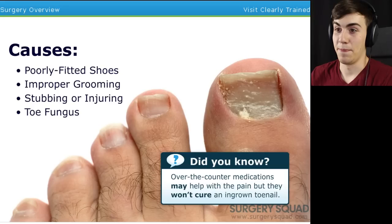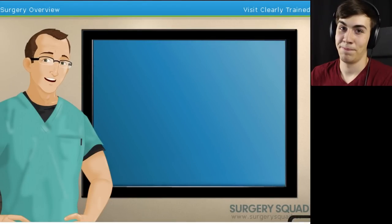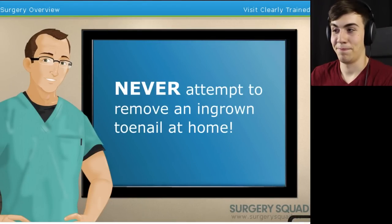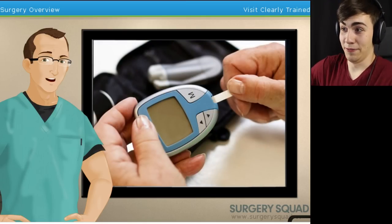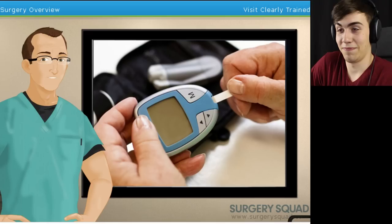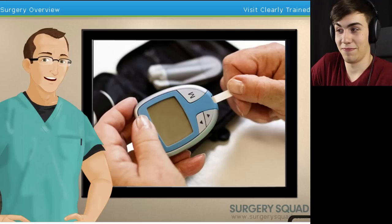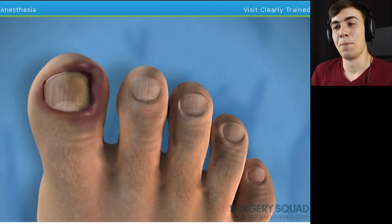Improperly trimmed toenails, foot or toe deformities, injuries, and fungal issues can also be contributing factors. There are some ways to treat an ingrown toenail at home to relieve some of the pain, but you should never attempt to remove an ingrown toenail yourself. I'm glad you said that. If you're a diabetic and have an ingrown toenail, it is recommended that you go to the doctor immediately. Now let's put on our gloves and remove one. Our procedure's ready, so let's begin by disinfecting the toe.